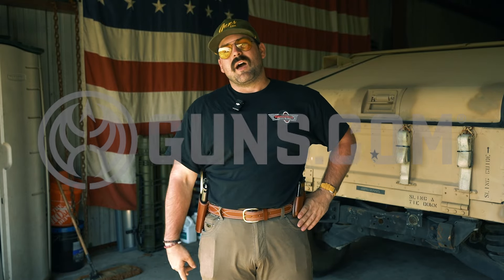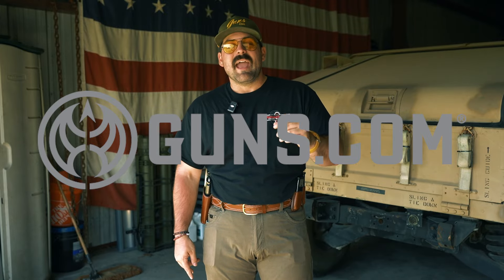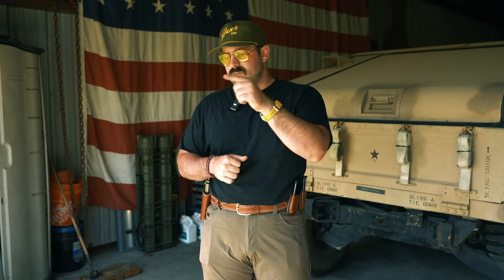Before you go, make sure if you're in the market for an old Colt — because you're like me and you like old Colts — check out guns.com. You will find old Colts there. Use code 1776DUCK, all caps no spaces, and that will save you $50 on your old Colt. Then you can send that off and have something built that's special. Thank you so much, have a great day.